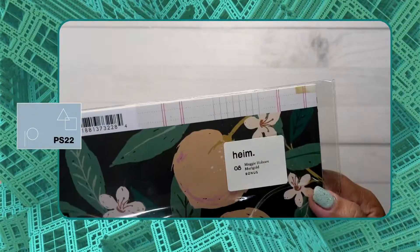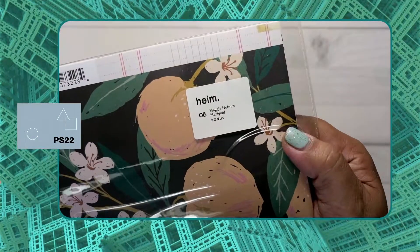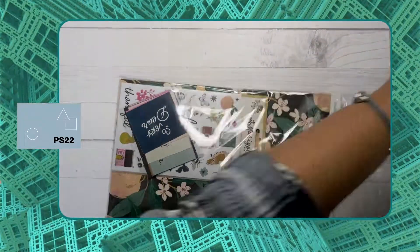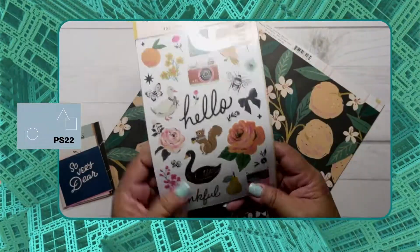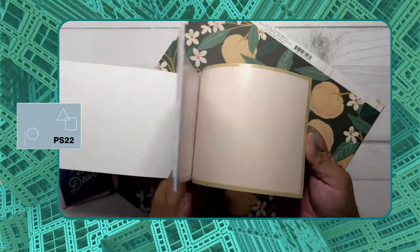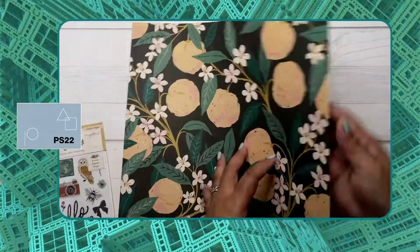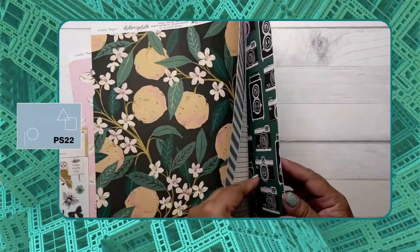Next up is another bonus kit — the Maggie Holmes Marigold pack. It's another set of printed cardstocks with cards and a sticker book. Nice — I'm excited to use all of these!